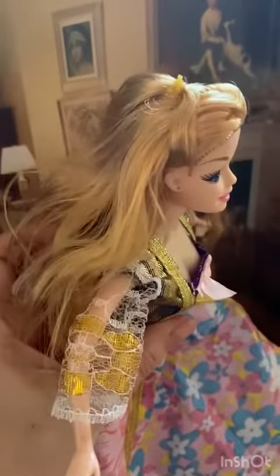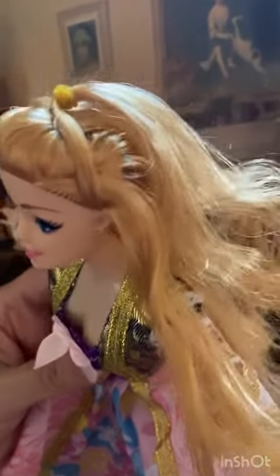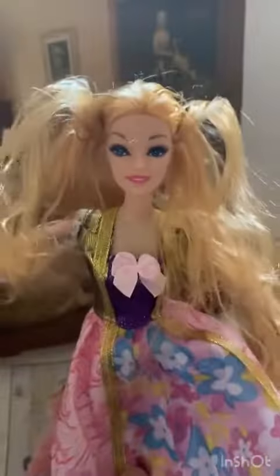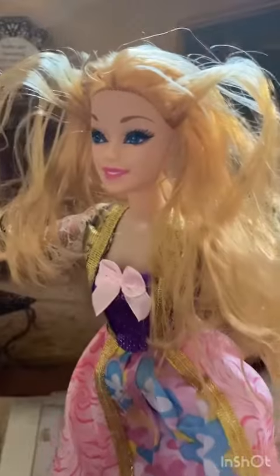Let me see what we can fix, and how we can fix her hair, just to protect the rest of her hair. As you can see, her hair looks awful right now. Let me fix it so she can look a little bit better.